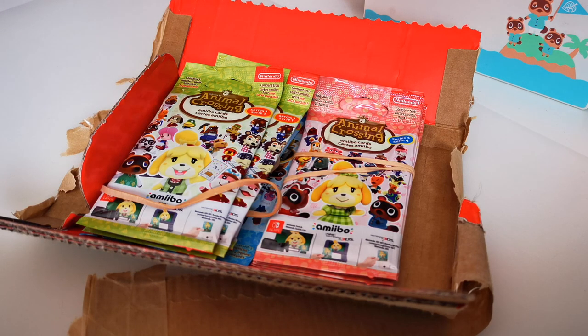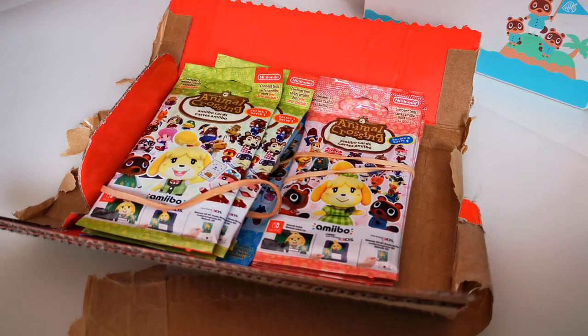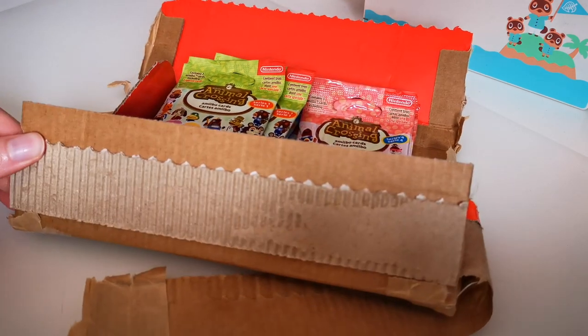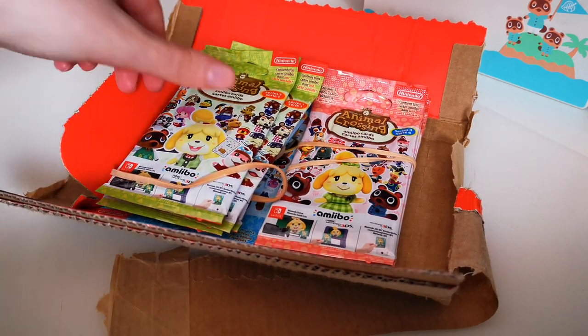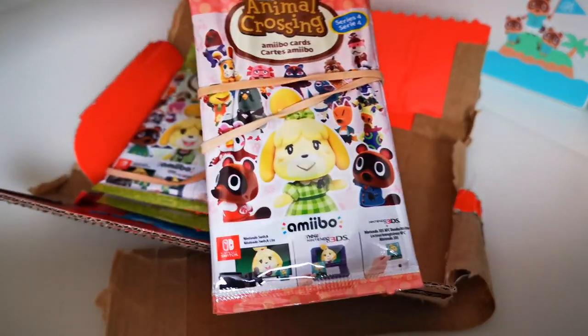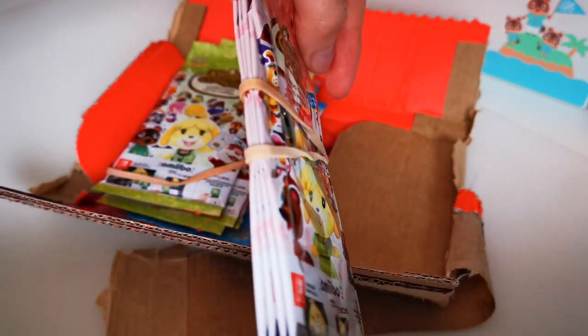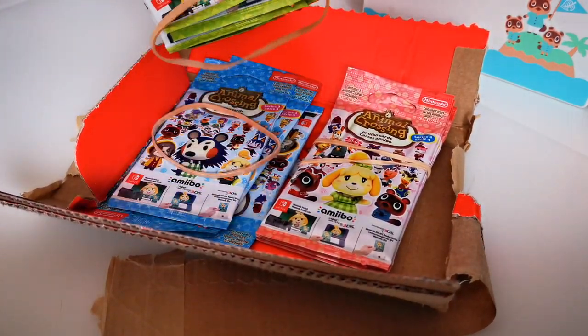Hi everyone, today I have had a couple of amiibo cards arrive in the mail — I ordered these off the Nintendo UK website and I'm not gonna lie, I am pretty annoyed. This is why I'm starting the video off a little differently. You guys will see this is how they came — this is the actual box. Not complaining about the box, I think the box is actually fairly decent. But they've put elastic bands around each series.